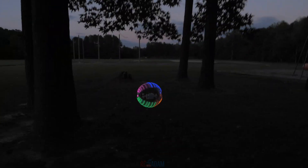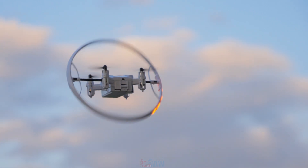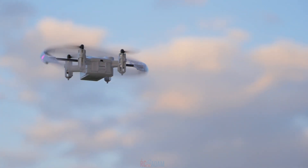Hey everybody, welcome back to RSC with Adam. My name is Adam, as you may have guessed. In this video, we're taking a look at the brand new Flykit mini drone.